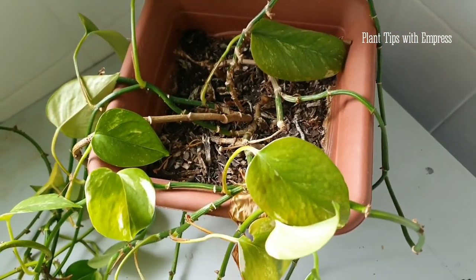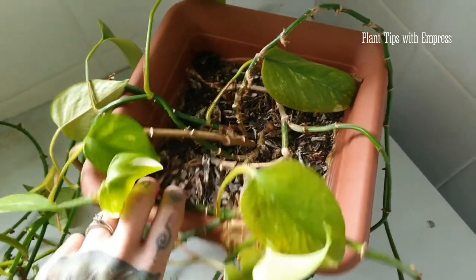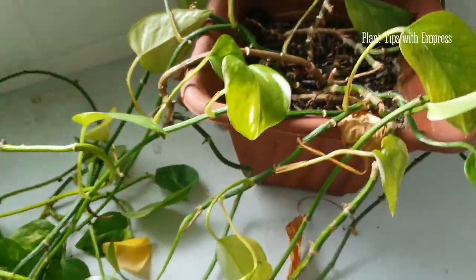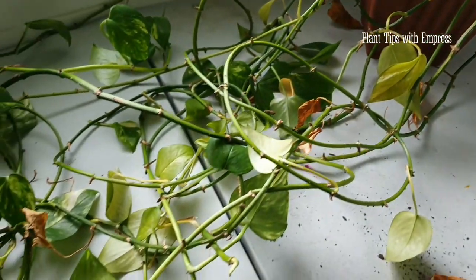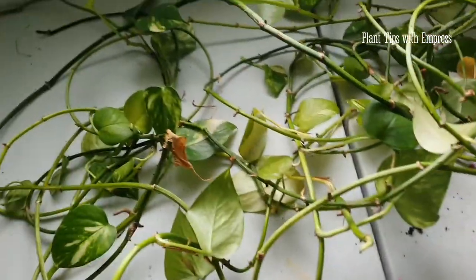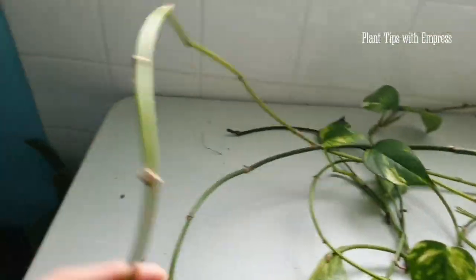I'm going to be taking the root system out and giving it a soak in some seaweed, because she's looking very sad in there. She's never been repotted — I think she's at least three years old. She's got a lot of age here, but she's lost so many of her leaves. She's just vine at the moment.